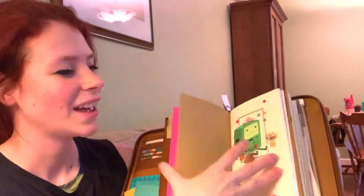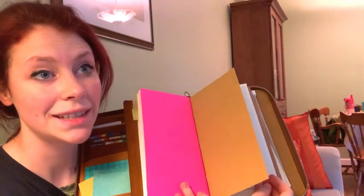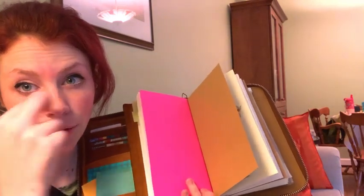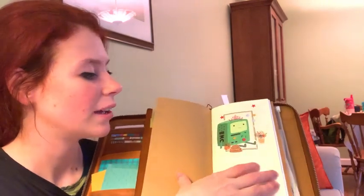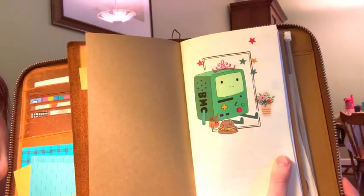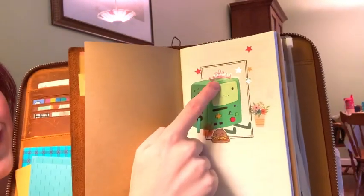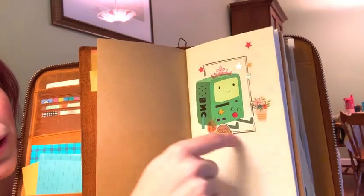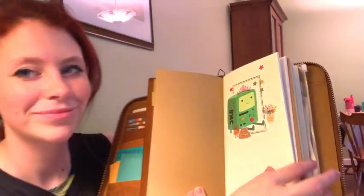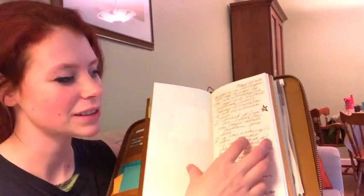This is a new insert I just got at a store in Steveston called Nikaido — I think that's what it's called. I put a sticker of BMO and added all these extra stickers so it looks like a full little scene — like a tiara, a burger, a juice box, and flowers. That was pretty fun, it's like paper dolls but with stickers.